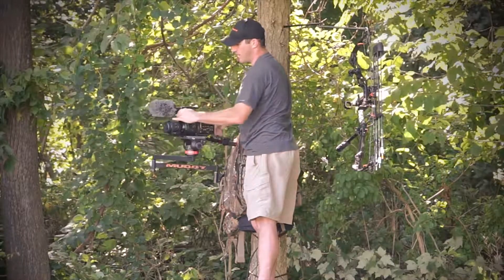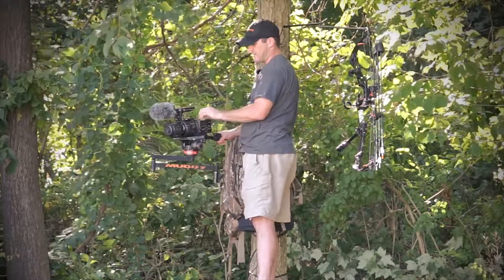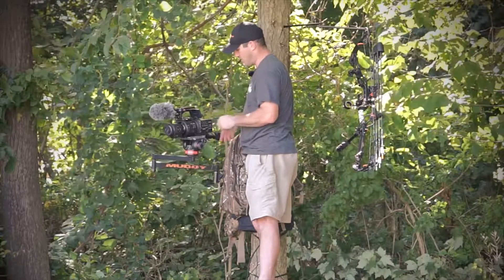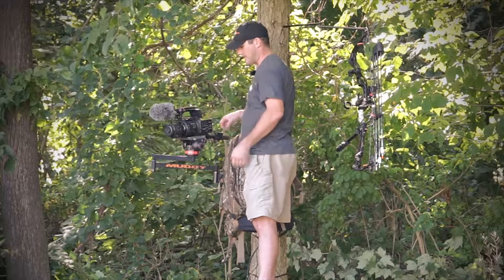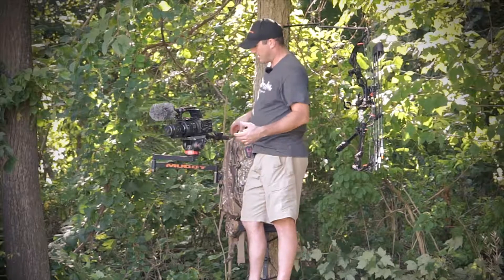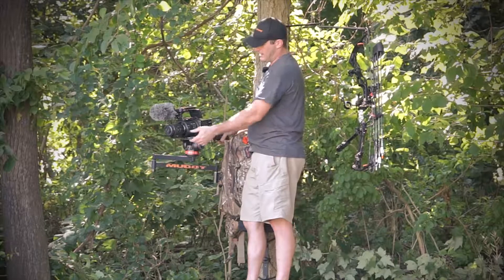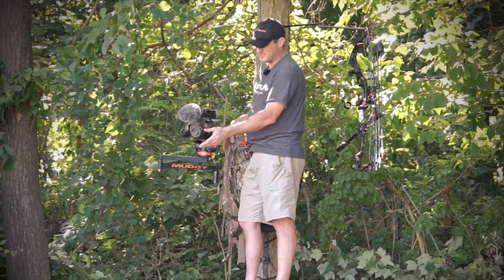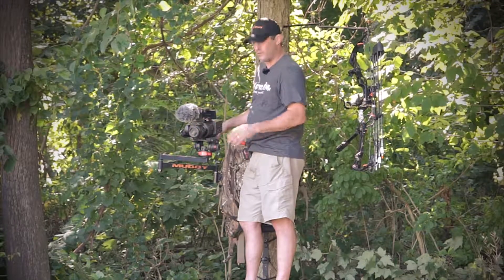I'm running a RØDE NTG-1 and a Sony FS700. The nice thing about the FS700 is that you can run 240 frames per second in full HD — it's a little overkill for most of you out there, but what I really like about it is the flexibility to do whatever I want. Sony came out with a fantastic 70-200 power zoom lens.